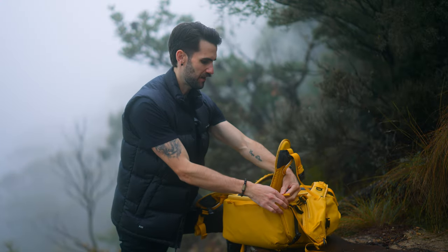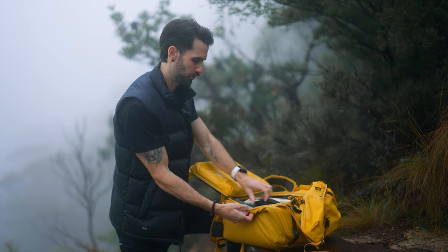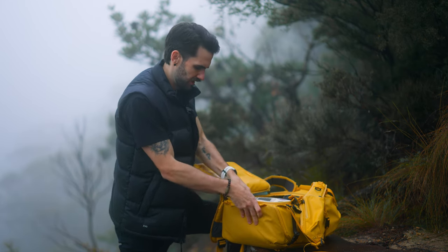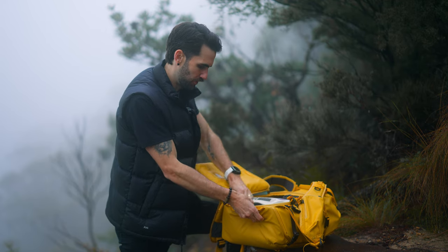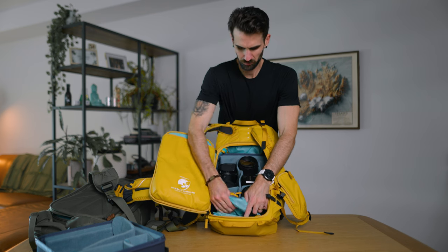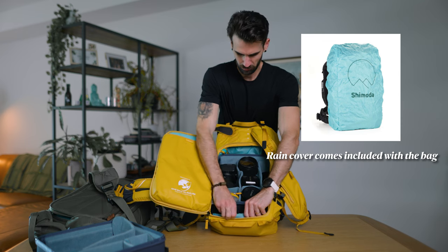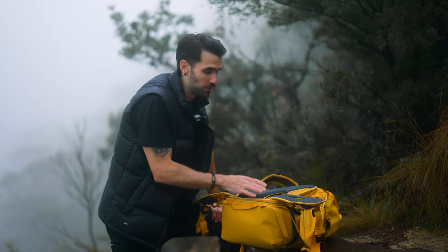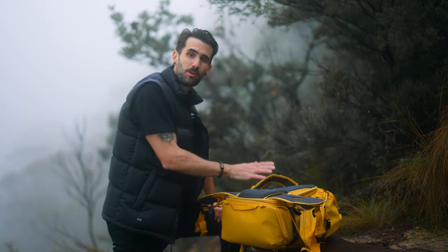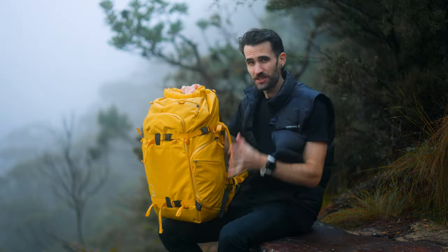Opening the bag up, we now also have a designated spot for your rain cover, right at the bottom of the bag. If I open that up, there's a little patch in the bottom where you can pull out your rain cover - it's nice to have a designated spot so it's always there when you need it in tough conditions. Another update: we now have a hidden AirTag pocket, so if you're using AirTags or any other Bluetooth location device, you can now hide them away easily in your bag.